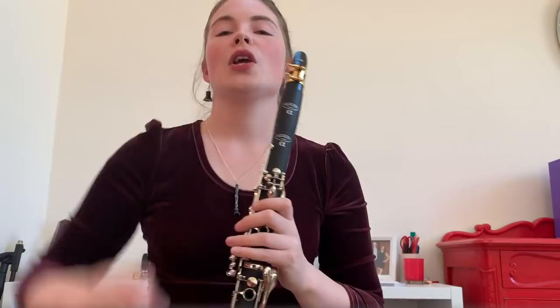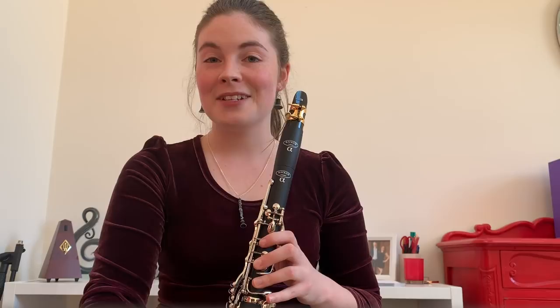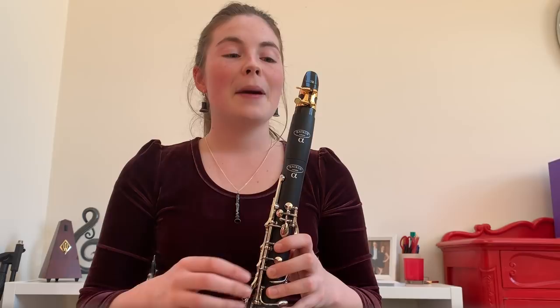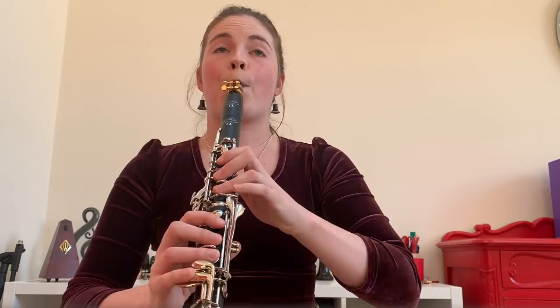Now I'm going to upgrade my ligature. The ligature can be one of the most inexpensive things you can upgrade on your clarinet. This ligature is a Rico H in gold and it cost me about 50 Australian dollars. You can get ligatures that cost a lot more — a few hundred dollars depending on what you choose — but this is my favorite ligature that I've found that's not crazy expensive, and it can make a big difference to the sound.